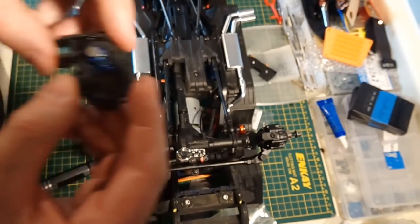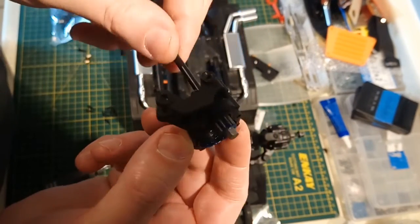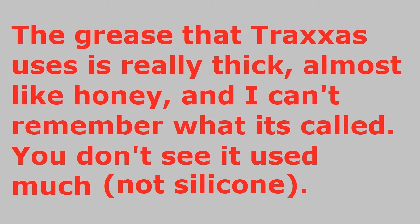Everything came apart really nicely. There's no sign there's going to be any problems when I put it back together. I'm going to clean up these gears and grease them with some different grease. There's not an overabundance of grease in here, so on general principle I'm just going to use some high-pressure grease and grease the crap out of it.